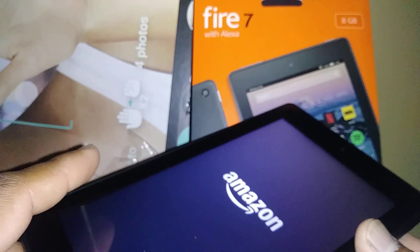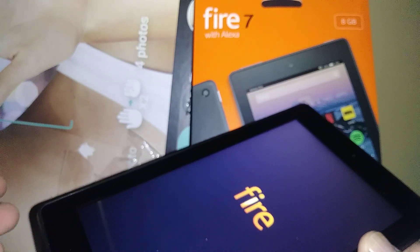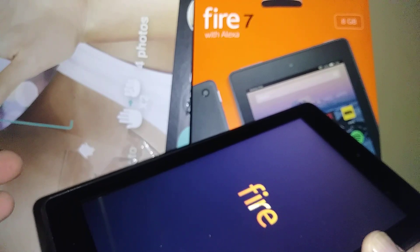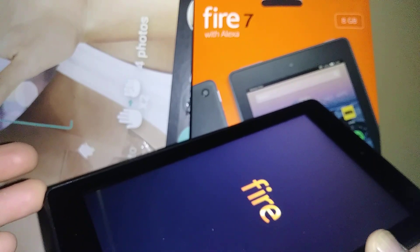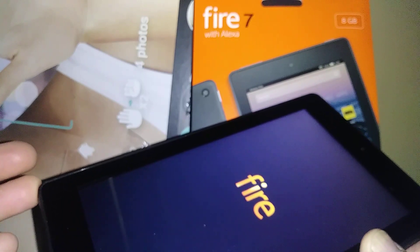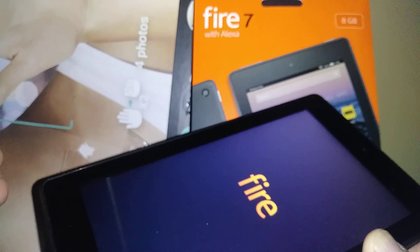This is going to take a few minutes. After the factory reset and the tablet completely reboots, it will take you to the initial setup screen. I won't go through those steps in this video, but I have another video with steps for that — I'll leave the link in the description. Just hit that link and you'll find steps to register an Amazon account, which is basically the initial setup.